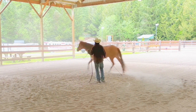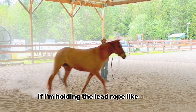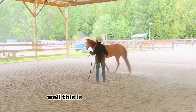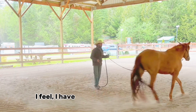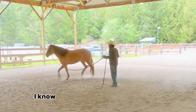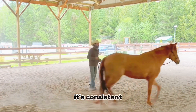So why would it matter if I'm holding the lead rope like a rein on the ground versus in the saddle? Well, this is how it works for me — it makes me work consistent. I feel I have better feel with my horse, so when I'm riding I know what I'm feeling, and I know what to feel for on the ground. It's consistent.